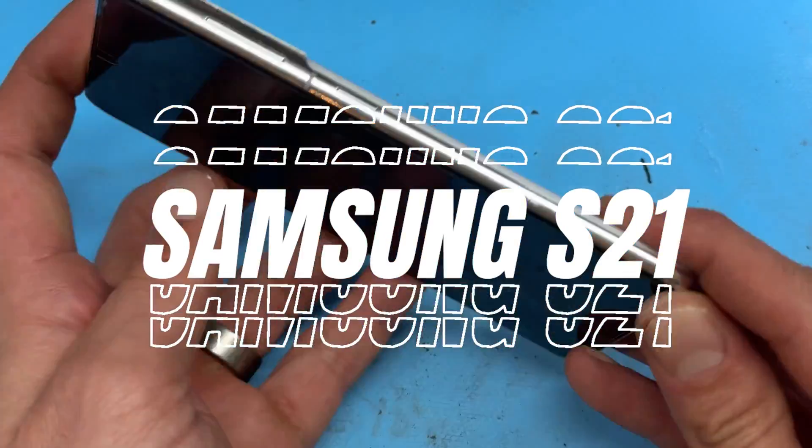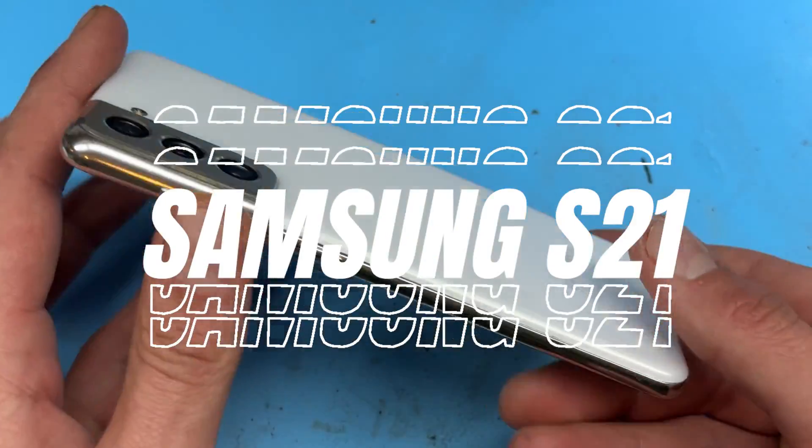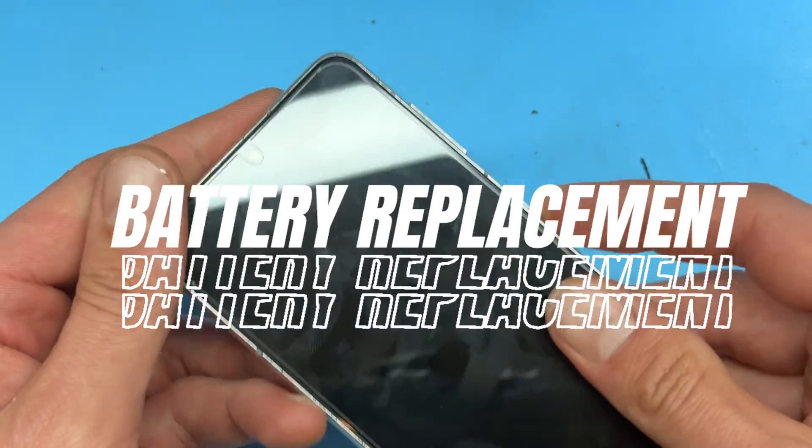In this video I'm going to show you detailed step-by-step instructions on how to replace the battery on the Samsung S21.